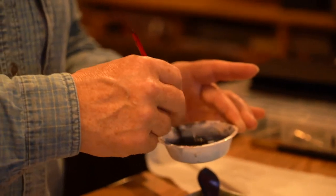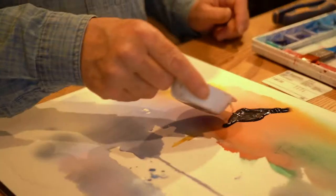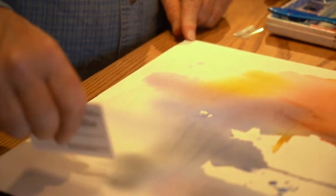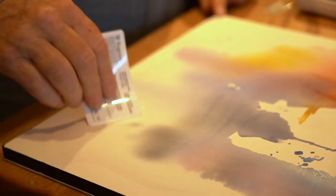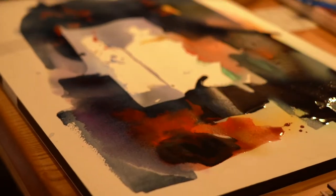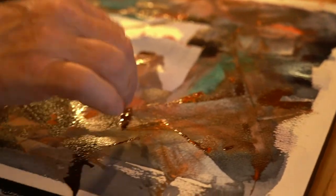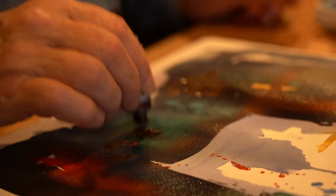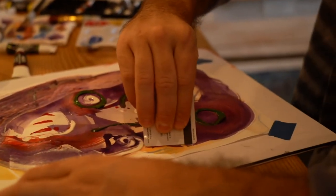We started putting stronger, pure pigments on here. And then rather than use a brush, we used other devices like a credit card, a potter's rib, and a razor blade, and started moving the paint and manipulating it. The background colors kind of registered through after we squeegeed them out of the paper while it was still wet.